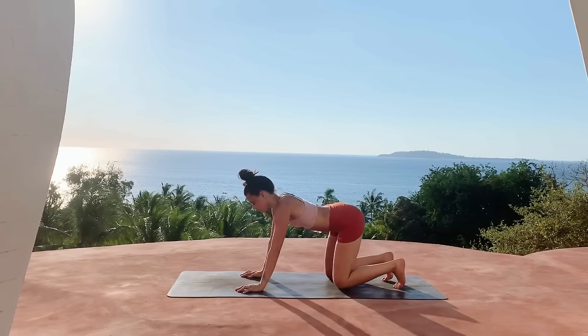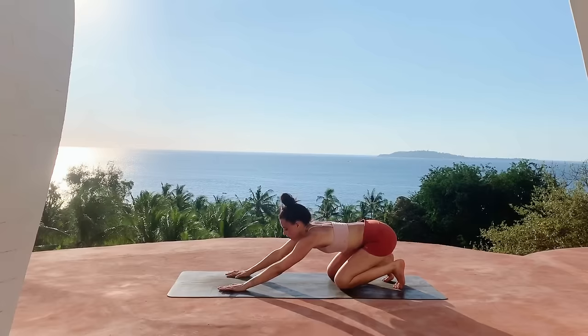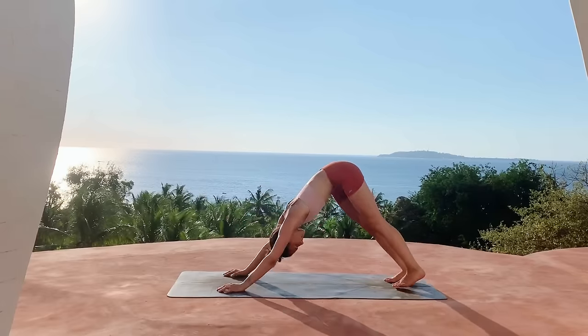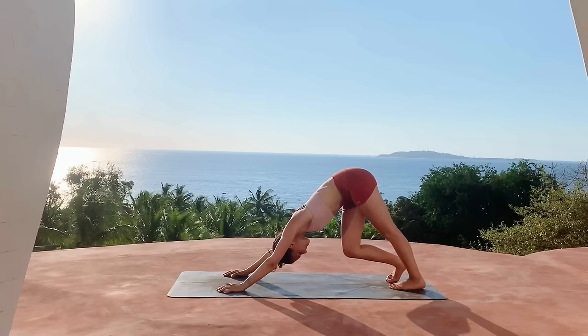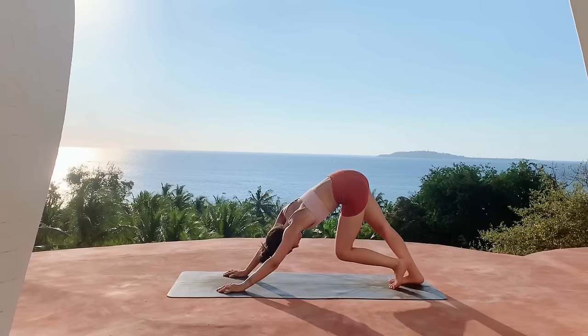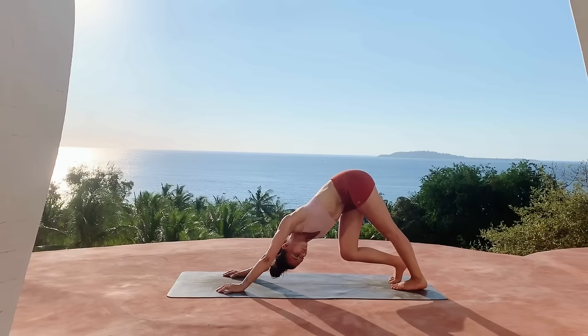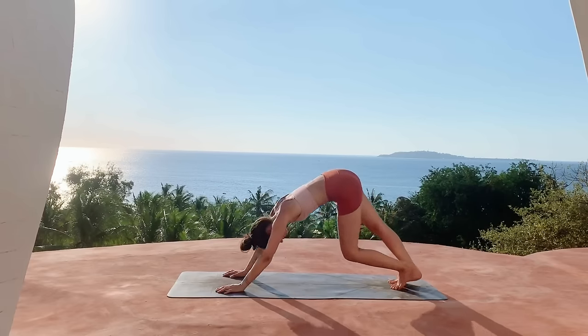Then go ahead and tuck the toes, send the hips back, walk the hands forward slightly, lift the knees up, coming into downward facing dog. Send the hips up high and go ahead and pedal out the feet, bending one knee and then bending the other.